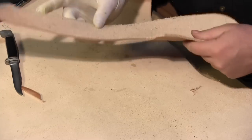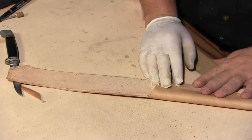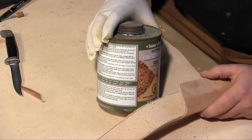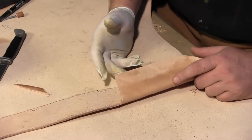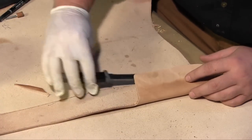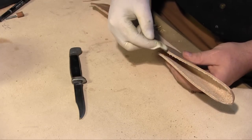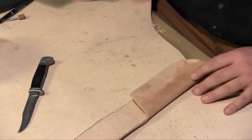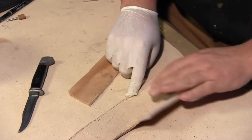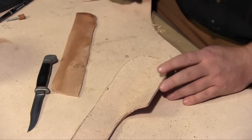Speaking of glue — this is a leather contact cement, and we're going to need that to put in the welt. Now if you don't know what a welt is: the knife blade is going to be down in the sheath, and that edge is going to be cutting this way. If you just take these two pieces of leather and stitch them together, your blade is going to be sawing on your stitching — that's not good. So you have to take another piece of leather and cut something that will line this edge — that's called the welt, something for the blade to bite into instead of your stitching.